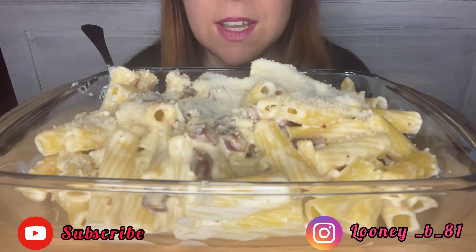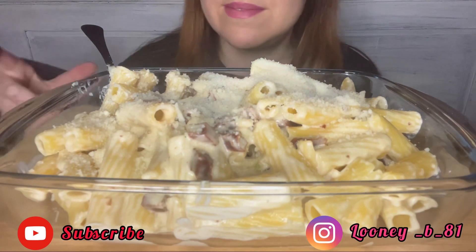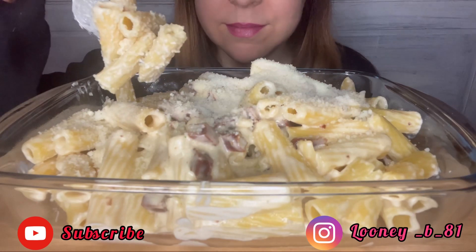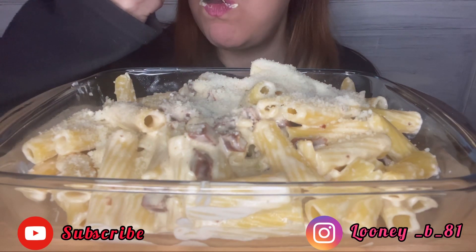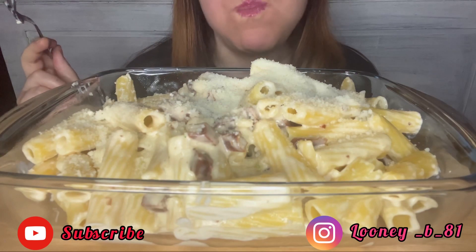Now I begin to eat. The pasta is very cold. Buon appetito and enjoy the video! I will see you in the comments below. It's tasty.